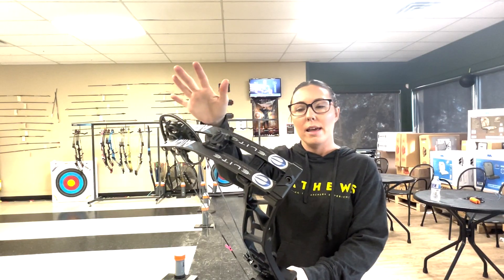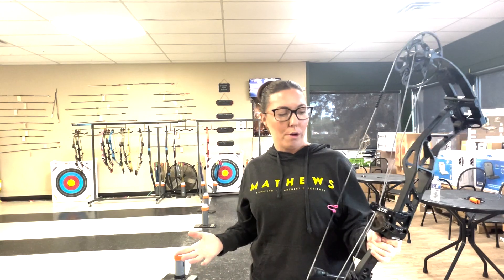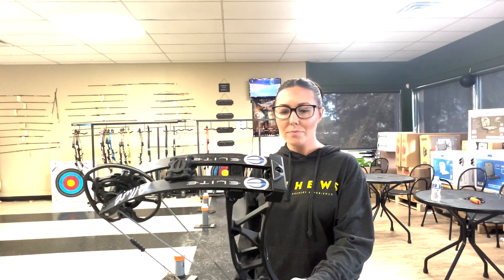The new Elite Allure is the new women's bow for 2024 from Elite and it features a 31 inch axle to axle and a 6.25 inch brace height. It comes in 40, 50, 60 pounds and what I really like is it's 23 to 28 and a half inches, which are true women's draw lengths — unlike a couple bows last year which some of us 23 to 24 and a half inch draw length shooters couldn't even touch.